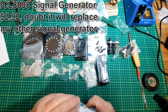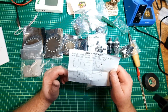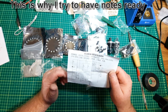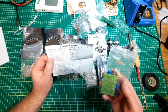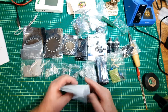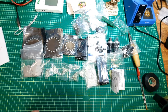Let's see what kit I ordered. An ICL8038. I'll put whatever it's for up here or down in the comments. Running out of time — that's it for today. I think I've got a lot of editing to do. Have a good day.